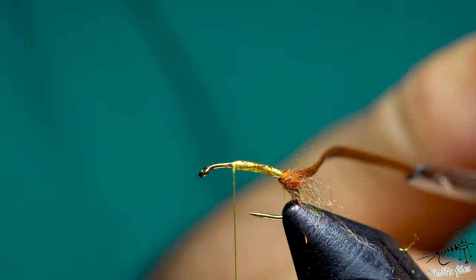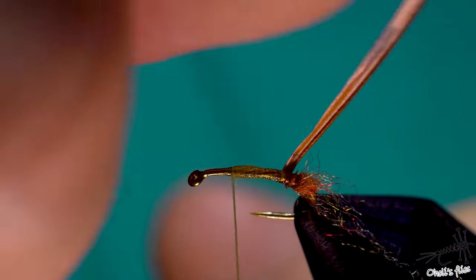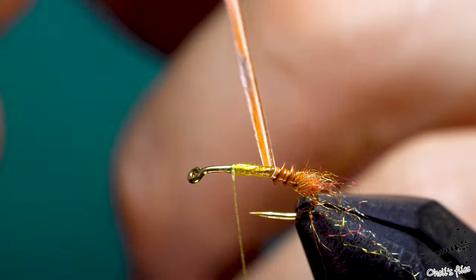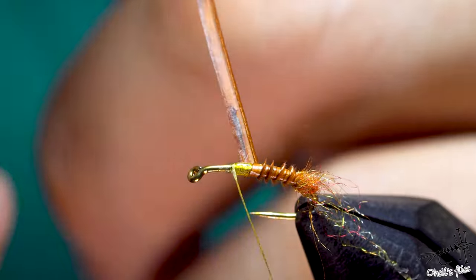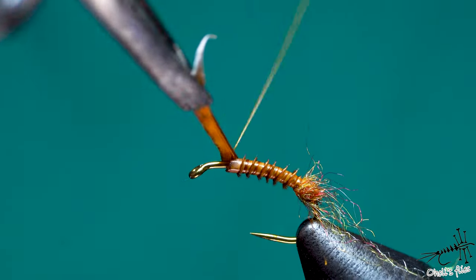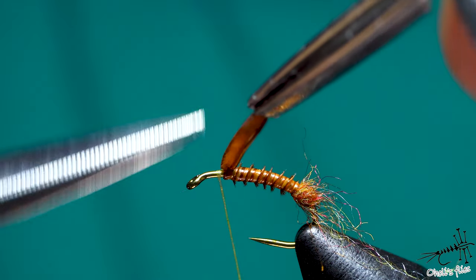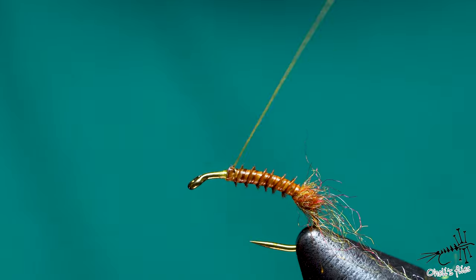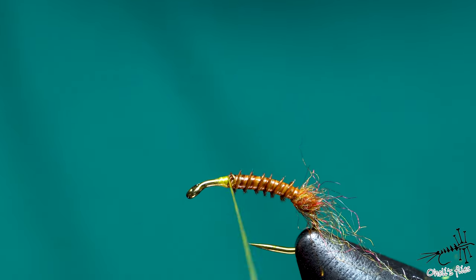Take hackle pliers — be careful, don't break anything. As you wind towards the hook eye you will make those segments, which is very cool. You will notice that I'm actually pushing in front of the biot and pushing the super glue, distributing it along the hook — that's okay. I did just two turns and that's it. Now I'm just going to lock everything into place.